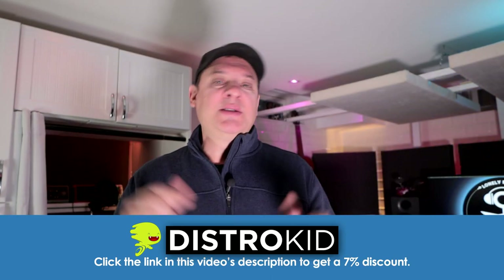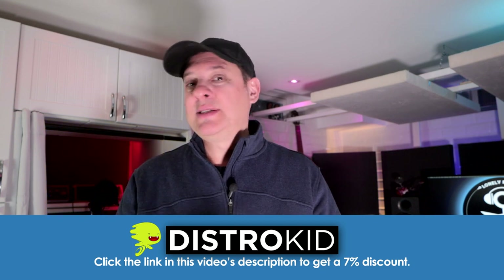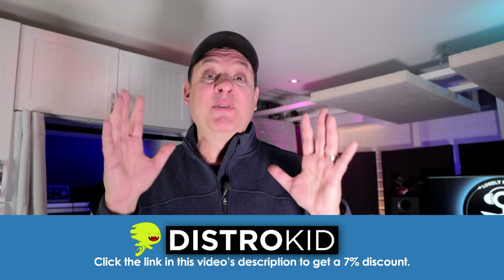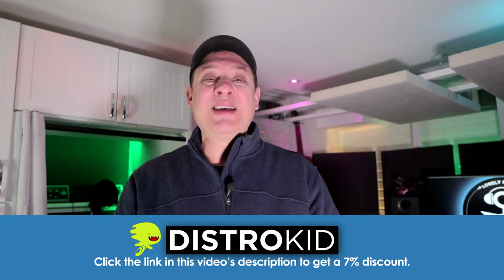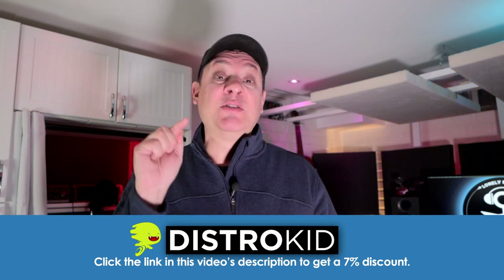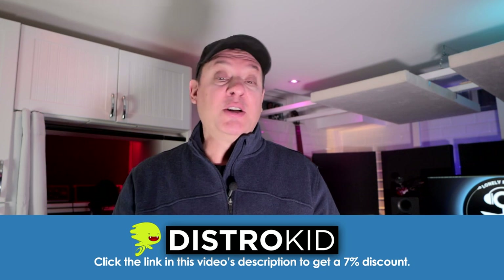By the way, don't forget that this video is sponsored by DistroKid. If you're looking to get your music on the hottest streaming services out there — I'm talking Spotify, iTunes, and others you haven't even heard about — all you need to do is upload your tracks to their service and they take care of everything. It's really inexpensive to sign up, and it's even cheaper because you're watching this video. I've got a link in the description — make sure to check that out.